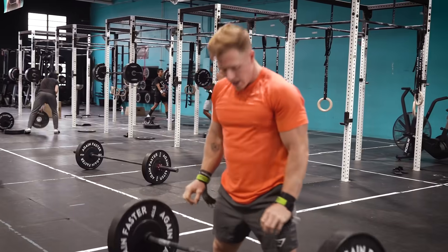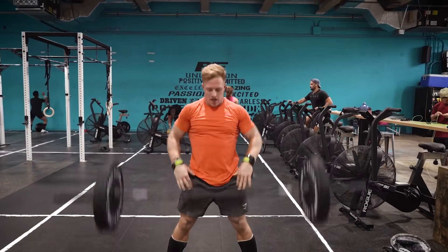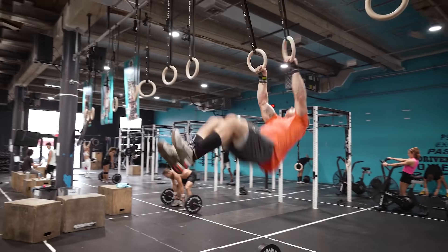Starting with that workout, two eight-minute AMRAPs — how was it different from what you expected? The first one with the sumo deadlift high pulls and ring muscle-ups was way less breathy, and less fatigue of the muscles over time. You could move steadily through the sumo deadlift high pulls, you weren't ever going too fast. Then take a breath, do unbroken sets on the muscle-ups. The volume never got too high.